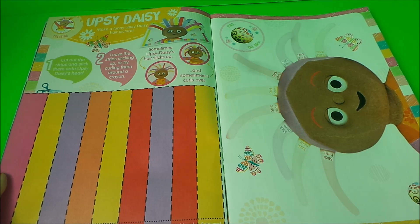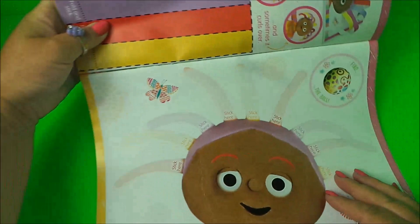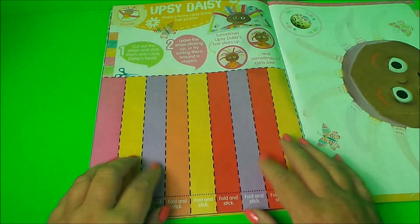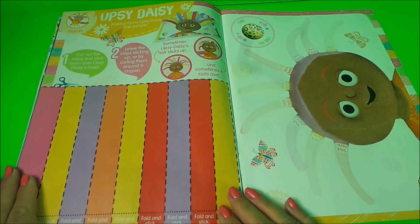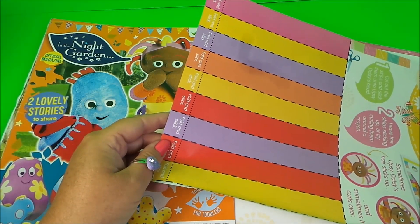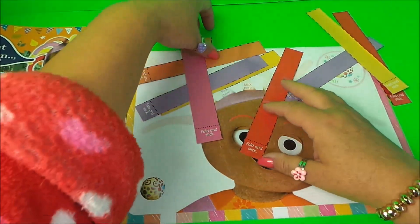What I'm going to do next — I'd rather like at the back — is some Upsy-Daisy make-a-funny-Upsy-Daisy-hair picture. So here she is without any hair, and here's the beautiful colored hair that we can stick on Upsy-Daisy's head. So let's get started — I'm going to cut out all of the hair. Here we have all the strips of hair.